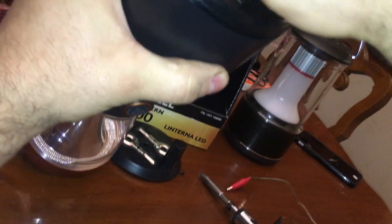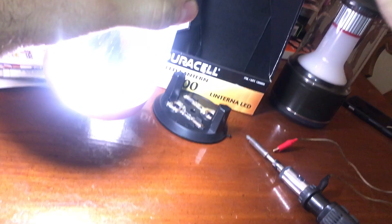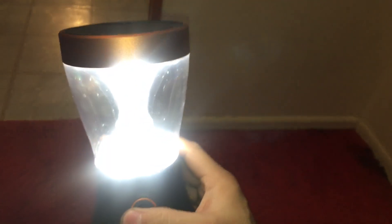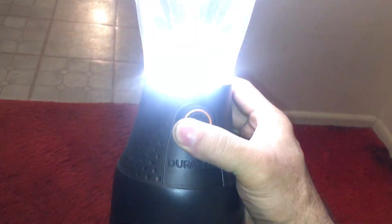Now we want to crush our top on — there you go. Now this is a usable lamp that I could put 18650s in.